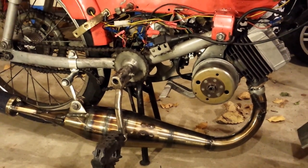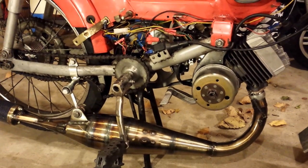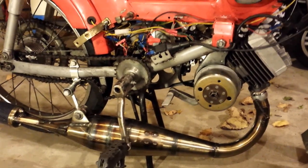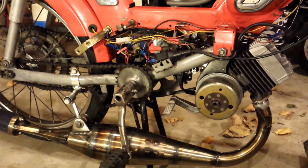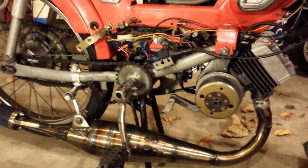So what I did was I notched the cylinder skirt and the piston to match the third transfer to hopefully increase a little bit of flow — no dice, same results.